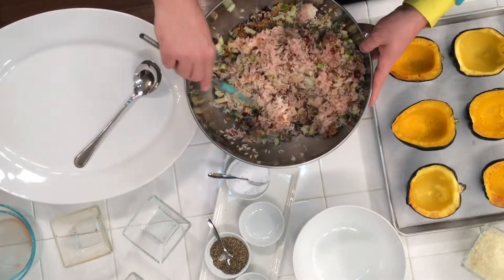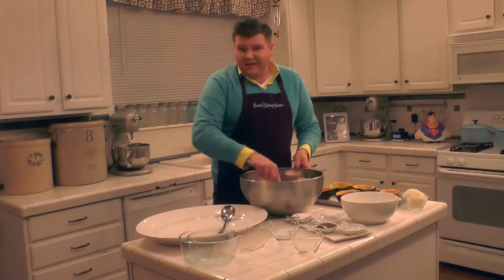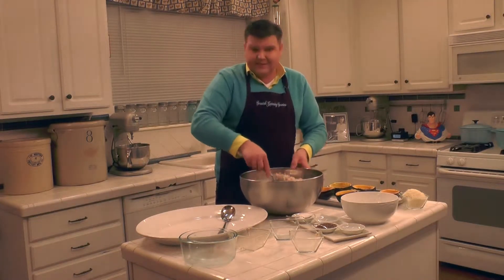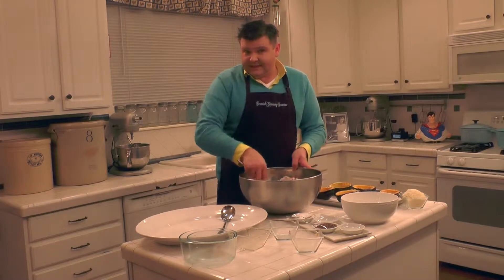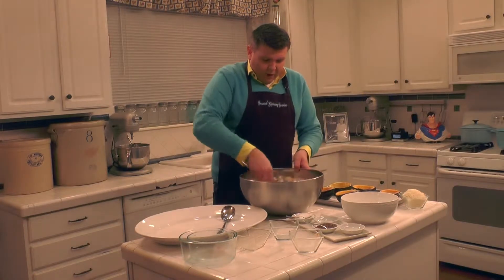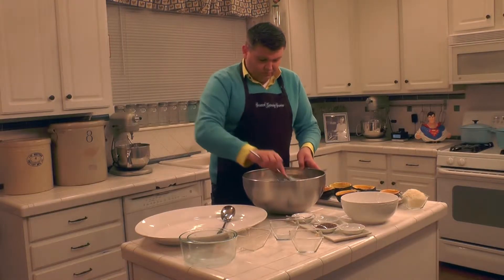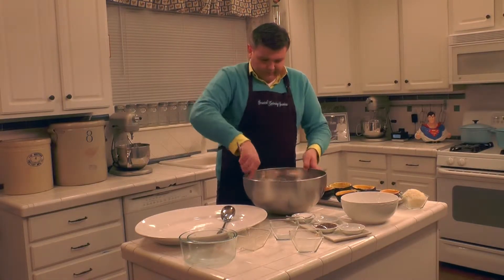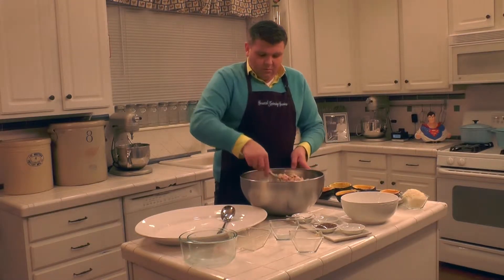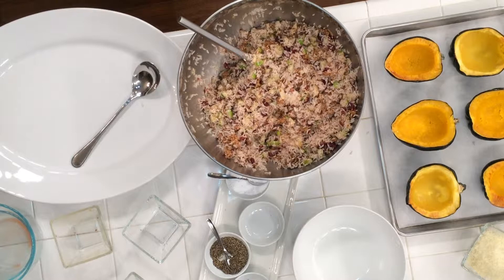You're going to go ahead and just toss this up — you want to get this all incorporated, completely mixed together, looking great. Now if there's anything that I've added here that you do not like, you can omit it. This recipe is very versatile. Try walnuts instead of pecans, or toasted hazelnuts would be good. You can even omit the sausage and have this be vegan and vegetarian. Like I said, this is a gluten-free recipe, so I'm just going to go ahead and get a spoon here and taste this.